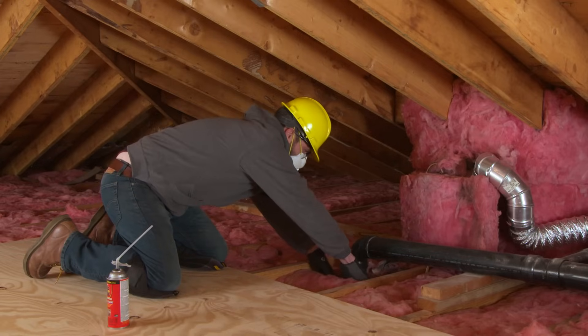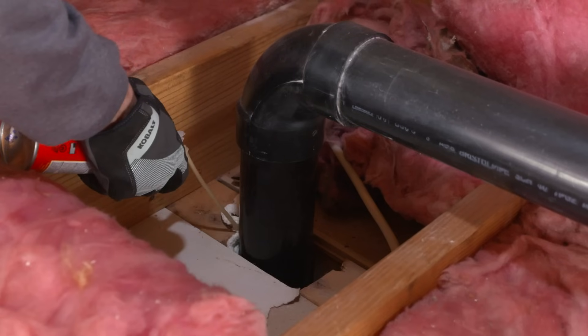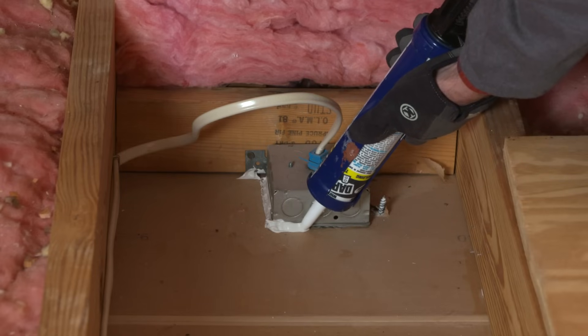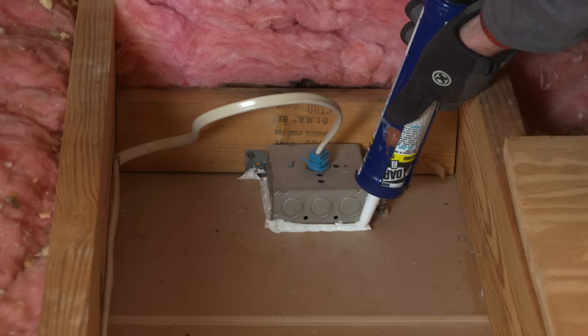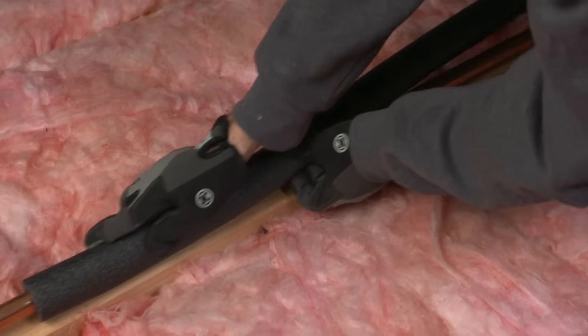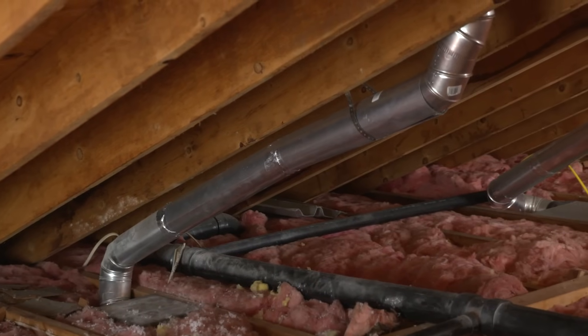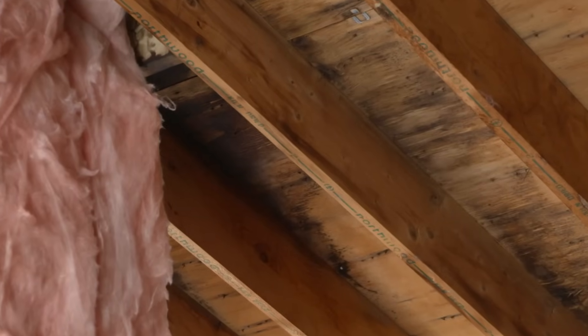Now you'll want to seal all your air gaps. Use spray foam in large gaps around pipes and caulk in smaller spaces around electrical boxes and utilities. For plumbing, consider wrapping any water lines with a pipe sleeve. Also make sure your bath vent exhausts outside. For roof damage, call a pro.